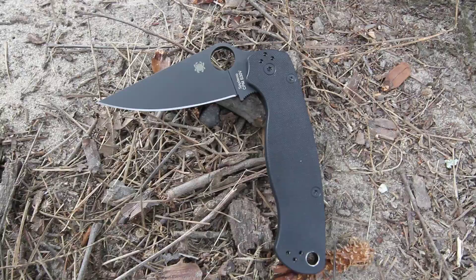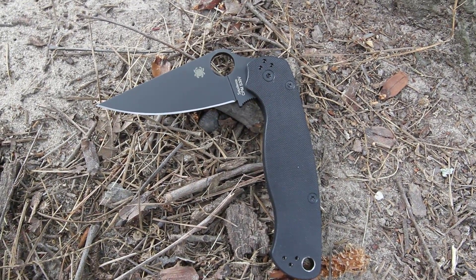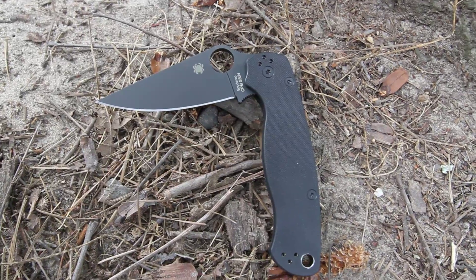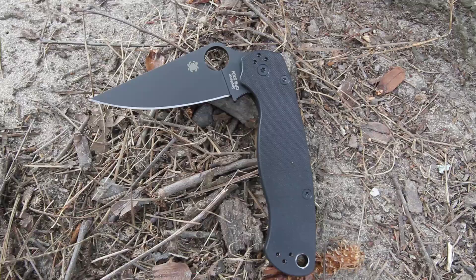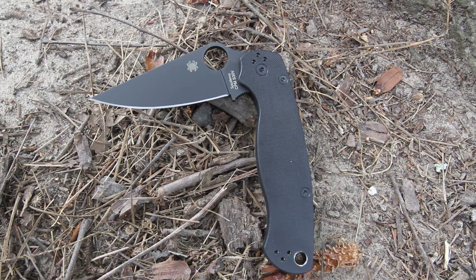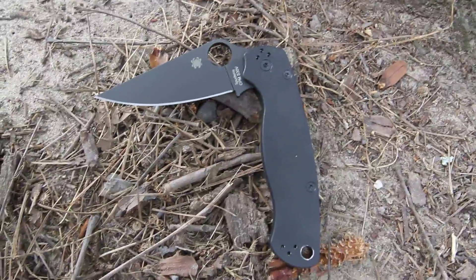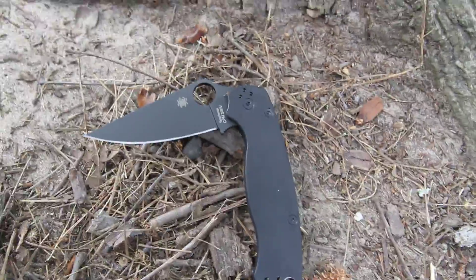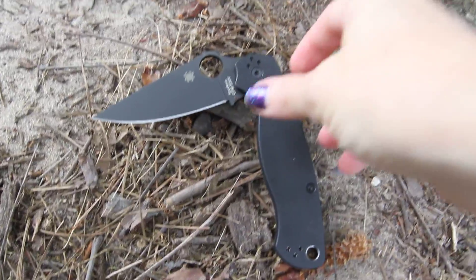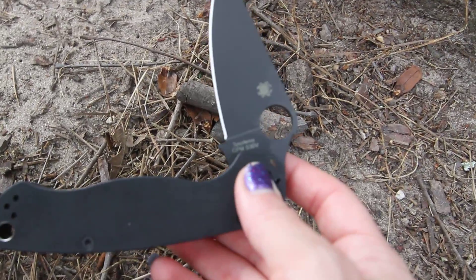The Spyderco Paramilitary 2 blade length is 3 and 7/16 inches with a cutting edge of 3 and 5/64 inches. Overall it is 8 and 9/32 inches. The blade steel is made with CPM-S30V — it's a premium stainless steel, and you'll see they have even engraved that on there.